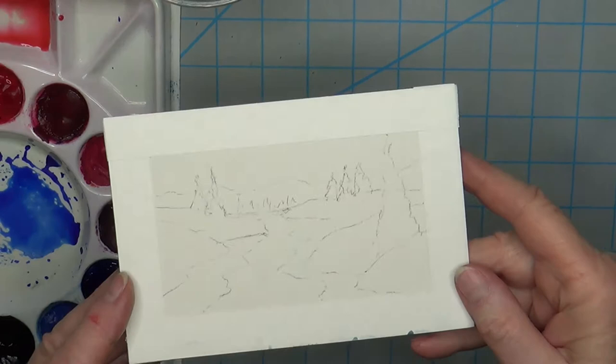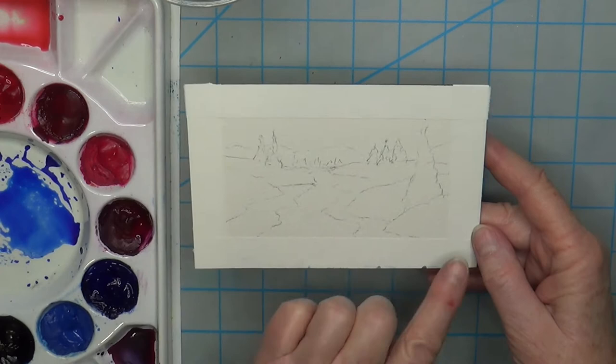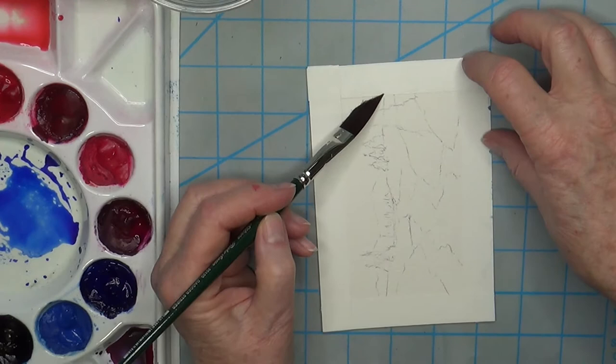Here I have a little tiny miniature painting that I'm going to do. I just roughly sketched in some mountains, a couple of trees, a stream or river, a bigger tree here, some snow banks, and then there's some ice at the edge of the stream.